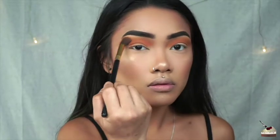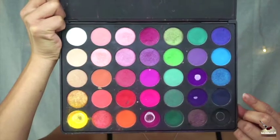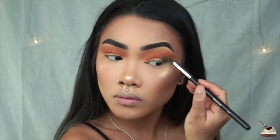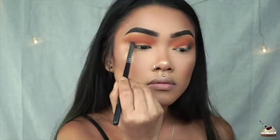Switching back to that first brush, I'm dipping into that yellow again and blending those two colors out. Then I'm going into this navy blue shade with this small tapered brush, focusing that on my outer V and my inner corner. To help blend that out, I'm using that flat blending brush we used for the orange shade.